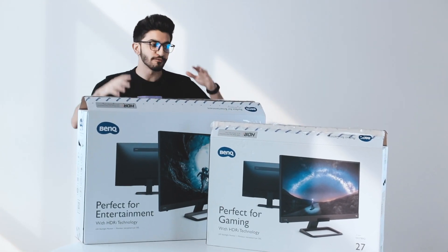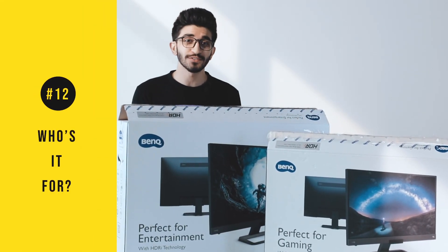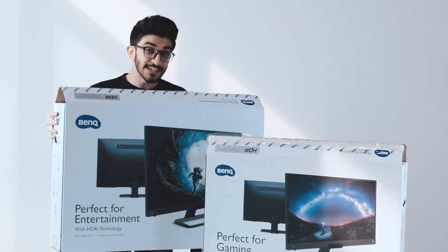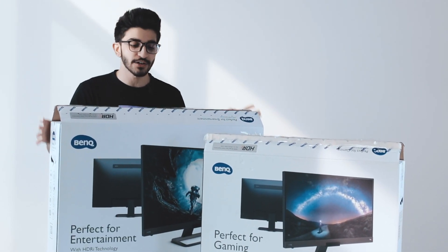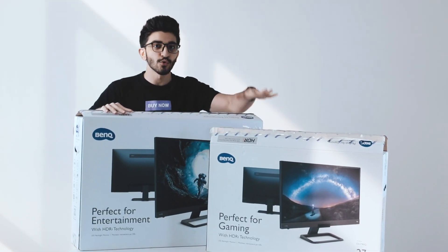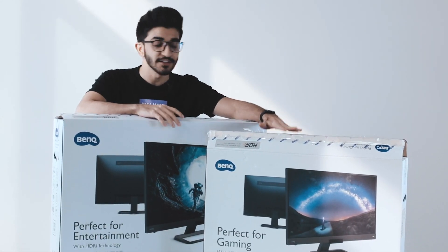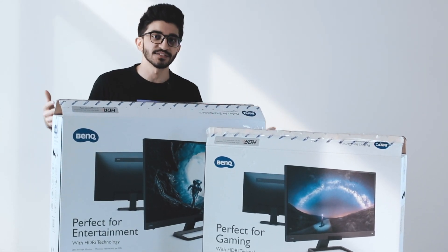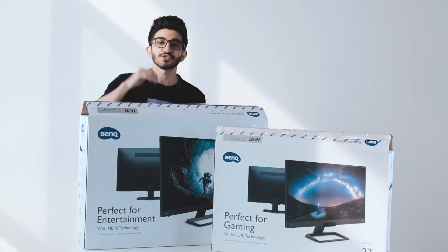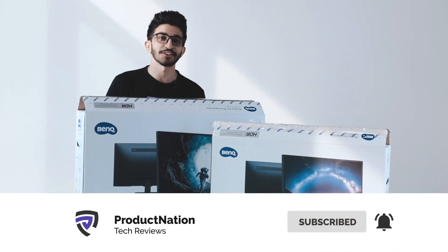That's our review of both monitors — the 32 inch and the 27 inch. Both have their own uses for different situations. For console gaming with a really good 4K experience and decent HDR, the 32 inch is the way to go. If you're looking for a smaller size for more intensive gaming with higher refresh rates, then the 27 inch is the way to go. Design-wise and everything else, they're exactly the same — you're not going to lose out on anything. We really hope you enjoyed this — if you did, hit that like button and consider subscribing for more content, and we'll see you in the next video.